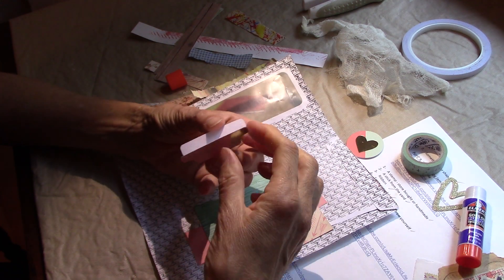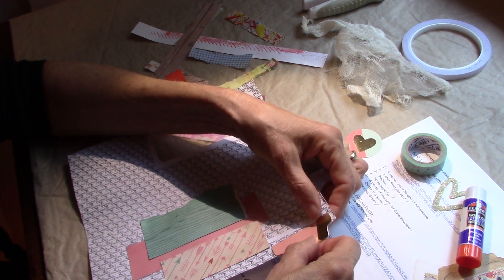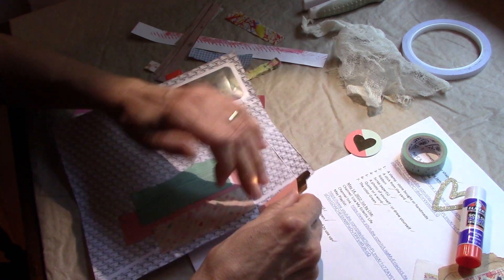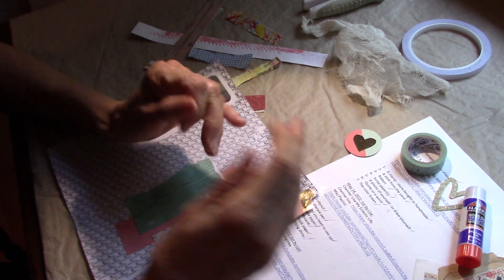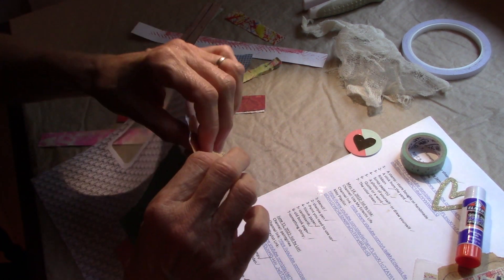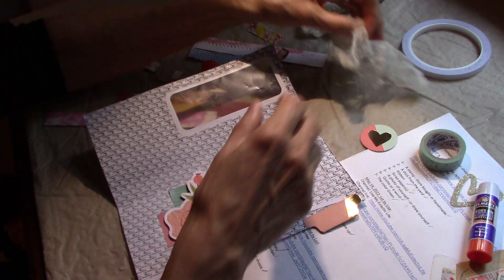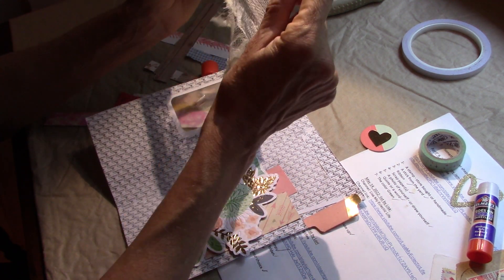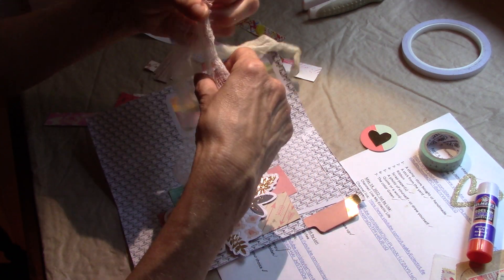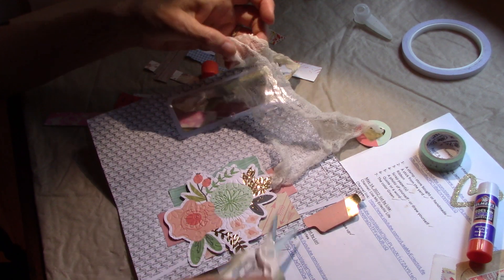Okay, so I'm going to put the tab on there because it did come with the same ephemera pack as the flowers. I bought these ephemera packs — I don't know when — and in all honesty, I don't really like them, and I don't know how I even thought I should buy them. I have a feeling perhaps it was because they were inexpensive. So let me go ahead — I'm going to put the cheesecloth behind the die cut, I think.